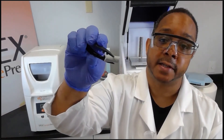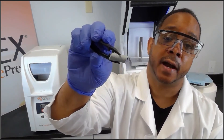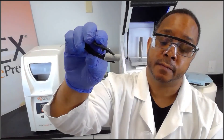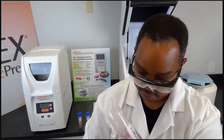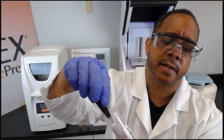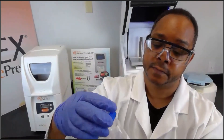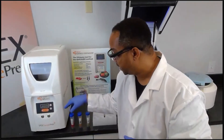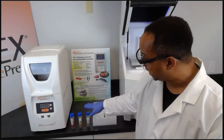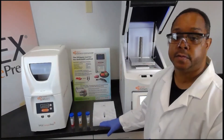We also highly recommend the ceramic cylinders, which are angular or wedge-shaped — they do a great job of homogenizing the sample. We want to add two cylinders to the tubes; in some cases you can add three depending on the fruit. We then want to close the tubes off.